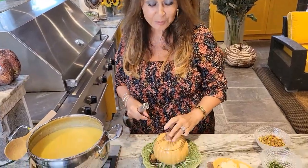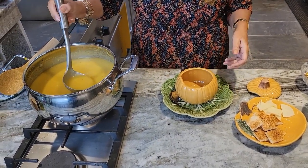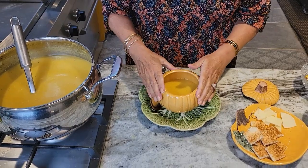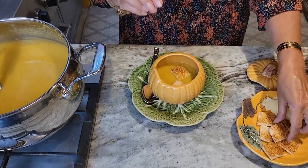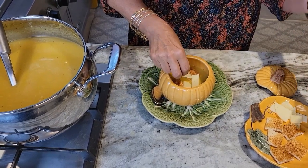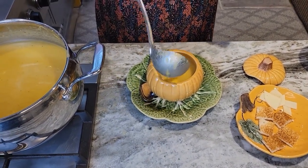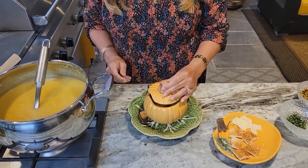Now we're ready to plate it. I have these beautiful pumpkin bowls — I just love them, I love decorating with the seasons. You can eat it as is, but I'm going to show you how I like it. I filled it up to half, now I'm going to add some homemade croutons — about three. Now I have some provolone cheese, I'm going to put it on top. You can use any cheese you like, I just love provolone. And now I'm going to cap it off with more soup, add a little bit of pistachios and a little bit of thyme. My soup is ready.